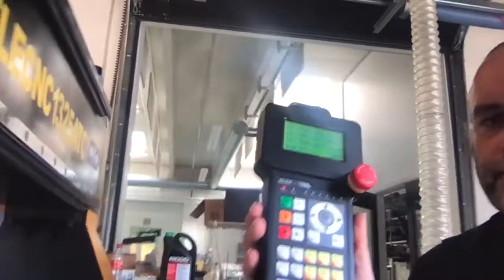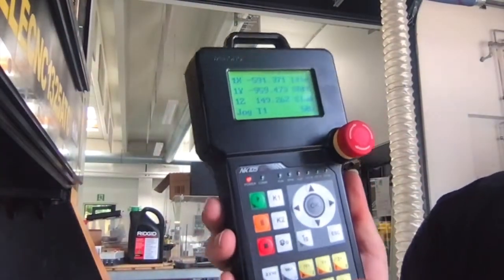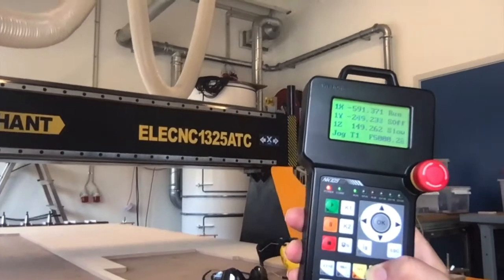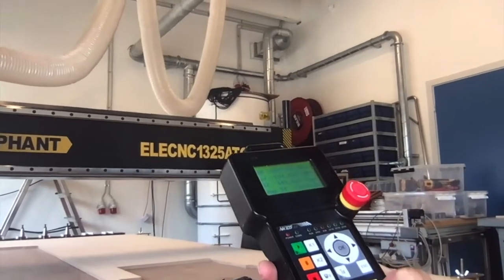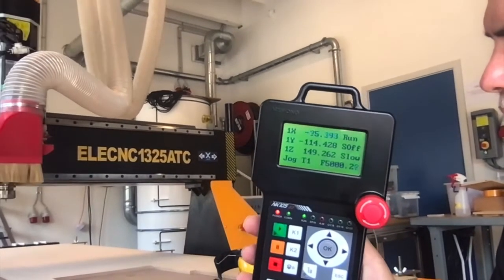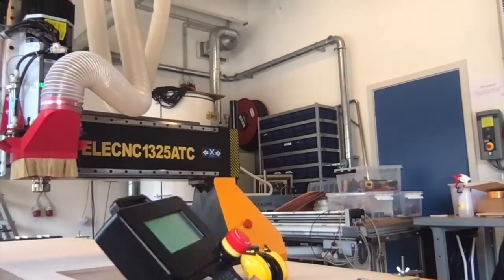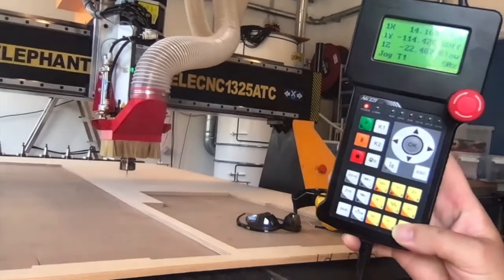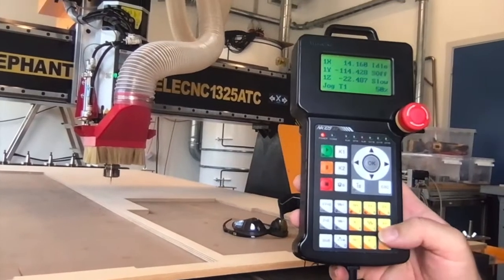Now we're ready to tell the machine where we actually want our workpiece to start. Grabbing the hand controller, I'm going to press Y plus, which makes the machine move away from us, and then X plus. The axes are actually labeled on the machine if one forgets which is which. Then Z minus to go down a little bit. Now the machine is nearby a place where we could actually start cutting.